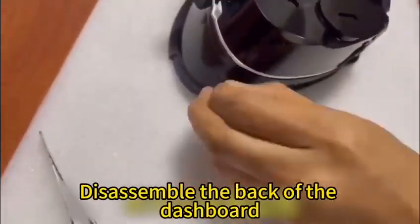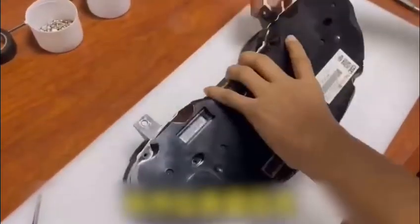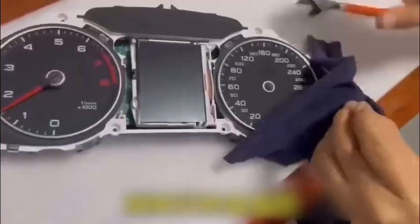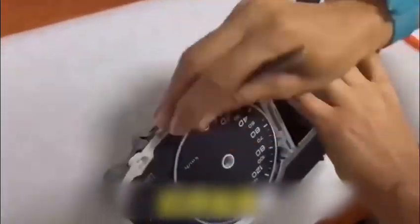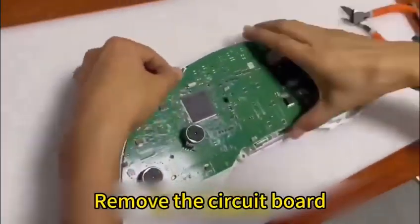Disassemble the back of the dashboard and unlock the dashboard pointer. Open the back case and remove the circuit board.